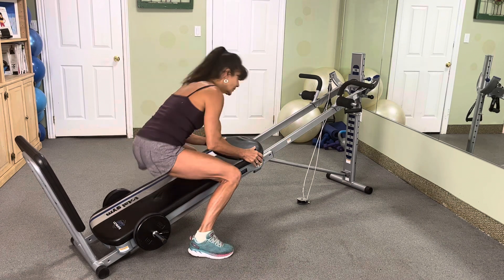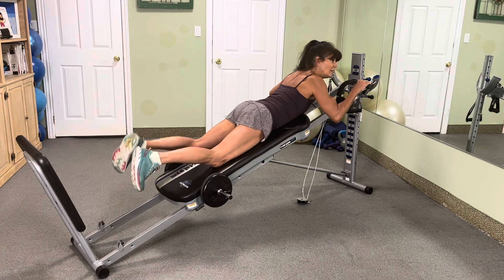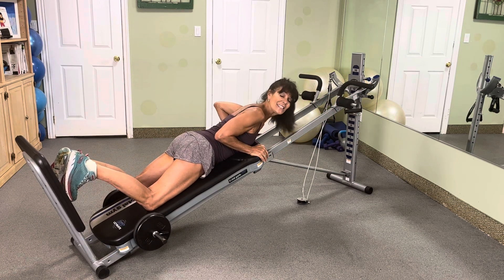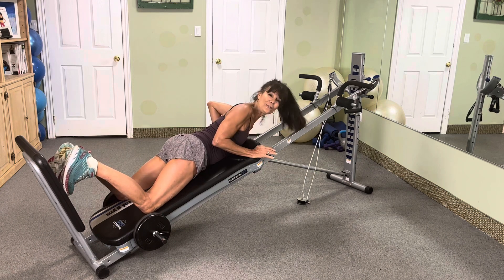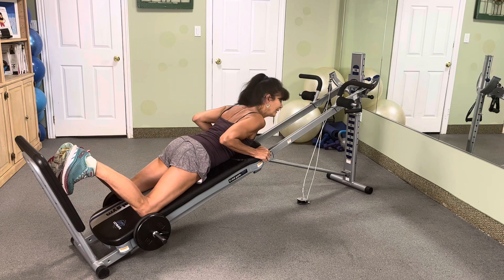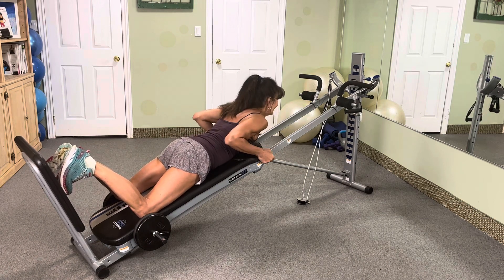All right, we are going to start with 10 reps, and then we're going to control down for 10 counts. Then 9, then 8, 7, 6, 5, 4, 3, 2, 1. If you don't make it the first time through, you can either adjust the height of your glide board or keep working at it. We've got all month to get stronger. All right, let's get started.